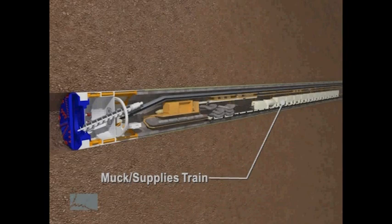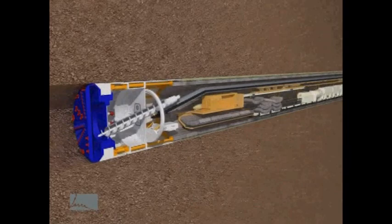On the right you can see train cars that remove excavated soils. Sometimes a long conveyor or pressurized piping is used. This rail system is also used to bring in supplies and the concrete segments that form the inside structure of the tunnel.